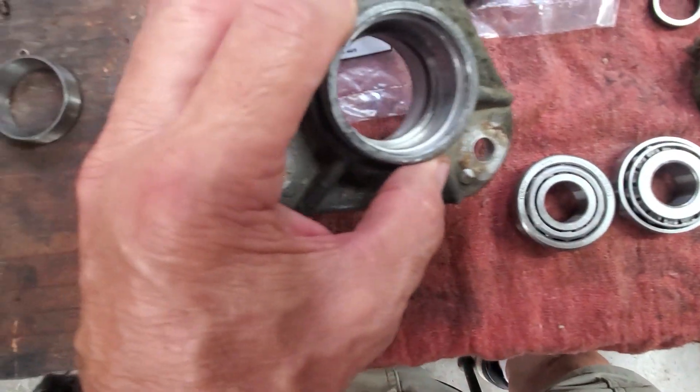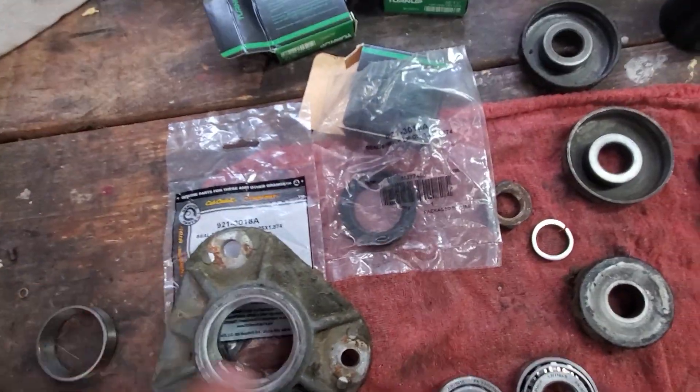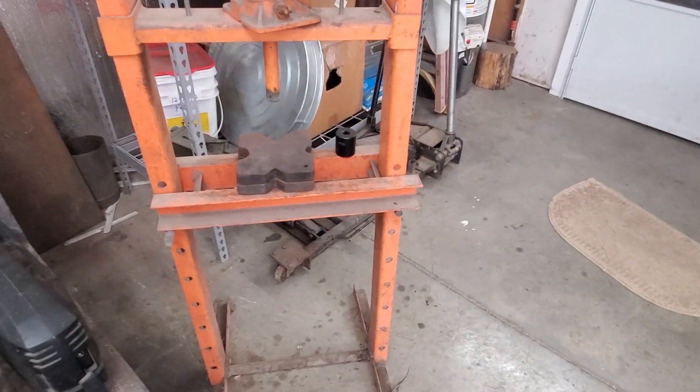Then you've got to obviously take your old races out. There's an old one here — I pressed it out. You've got to press the new ones in, which I'm doing over here on my shop press. That's the easiest way to do it.